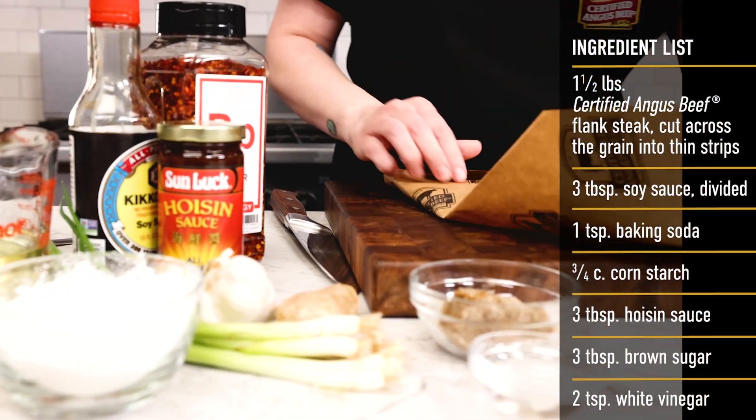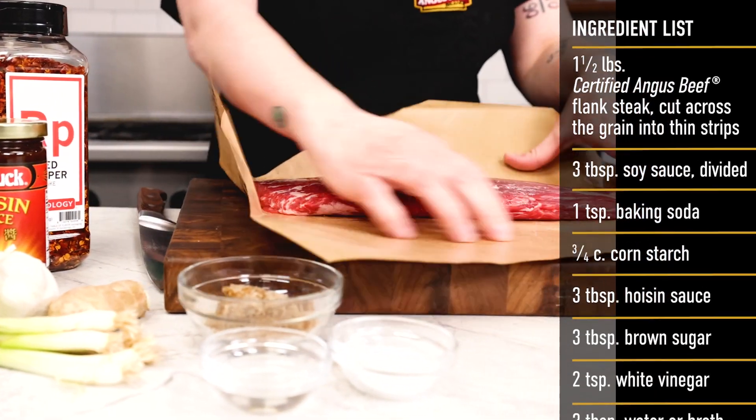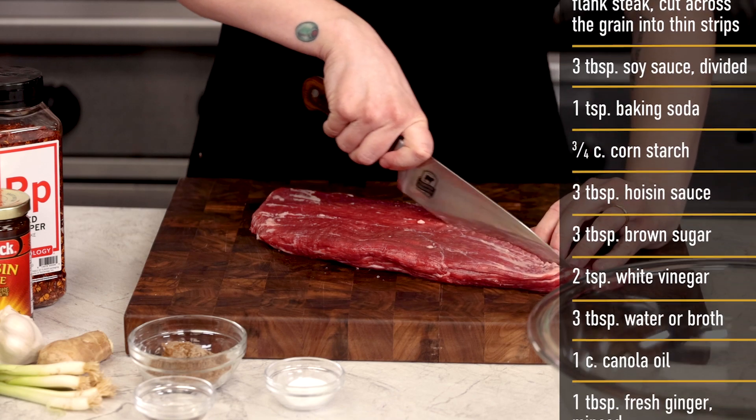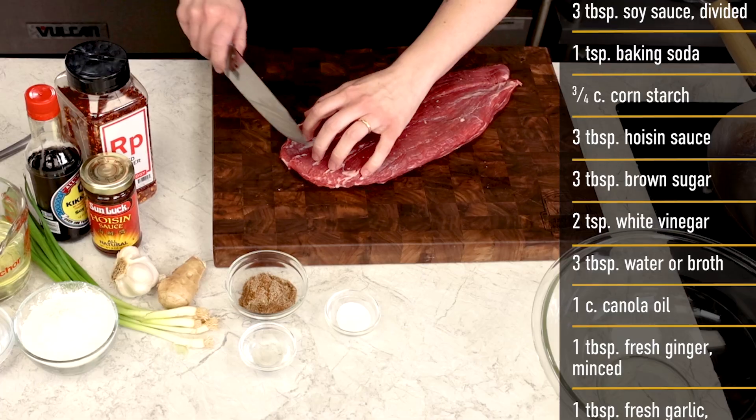Of course, starting with the best beef — I have a whole certified Angus beef flank steak here, and I start by making thin, long slices, just like this.